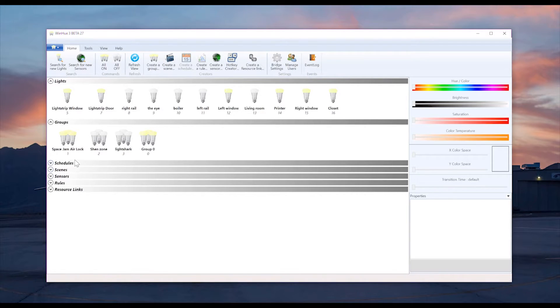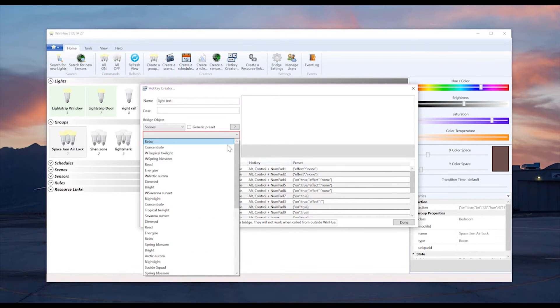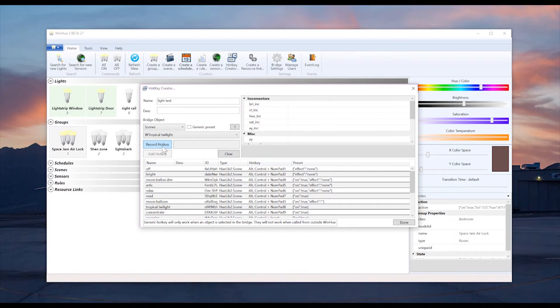The first thing you're going to want to do is select the lights or group you want to change. Then make sure you select the hotkey setup. You can type in anything you want — in this case, we'll type in 'light test.' Then scroll down to scenes and select the scene you've already set up. Then set up your hotkey — I'll use a random one here since this is just a test. Then scroll down through the settings and check the on button twice, because one selects it and one turns it on. Then select 'add hotkey.'